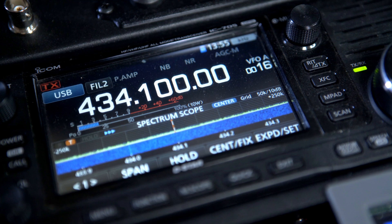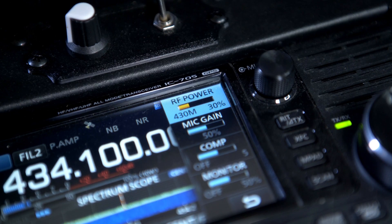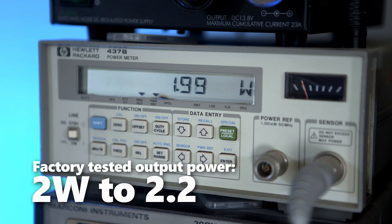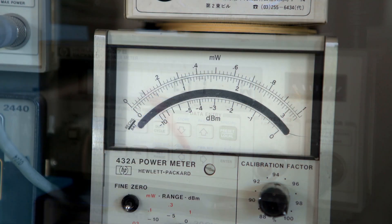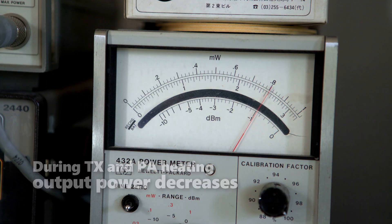Having set the IF frequency to 434 MHz by removing a jumper and setting the IC705 to 3 watts, the output of the transverter was measured at 2 watts. Interestingly, the power output slowly falls to about 1.85 watts with a 10 to 15 second carrier transmission.